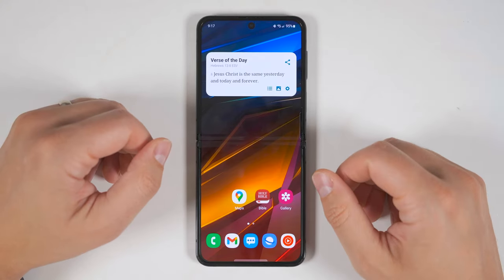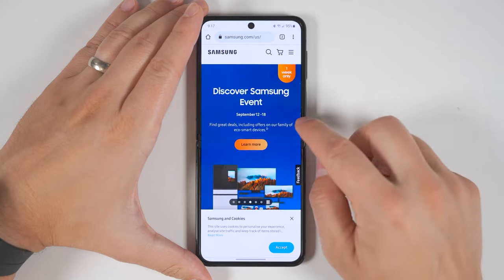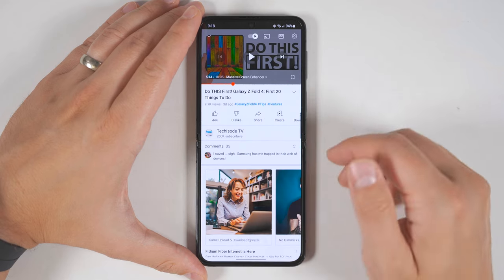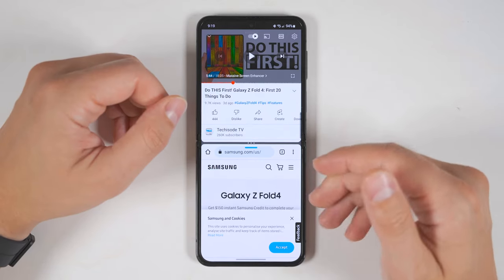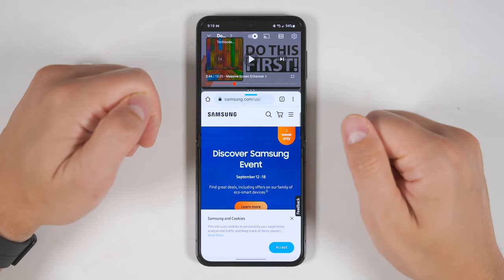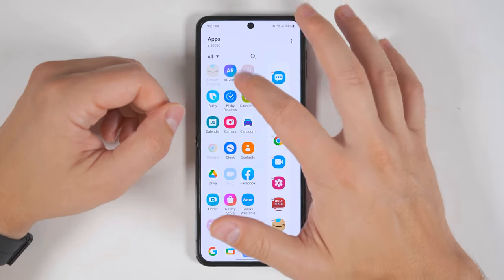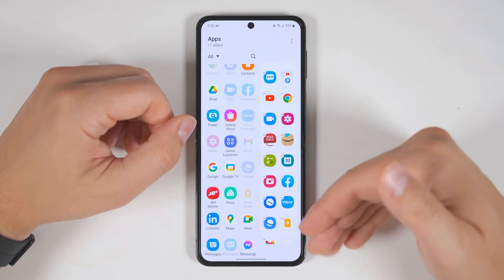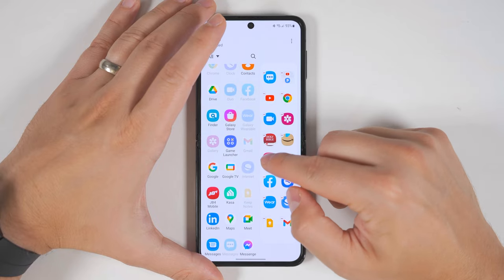The next thing you should do to make it easier to navigate is customize the Apps Edge panel, because this allows you to quickly jump back and forth between your most frequently used applications. Beyond getting to your favorites faster, you can also long press one of the applications and drag it out to quickly start a multi-window view. Since this is such a tall screen, this is incredibly useful for something like YouTube and an internet browser or a messaging application. To edit your Apps Edge, just pull it out, tap the three bars on the bottom, then tap edit. From here you can add your most frequently used applications, and as you add more you'll end up with two rows. You can also long press an application and drag it onto another one to create a folder.